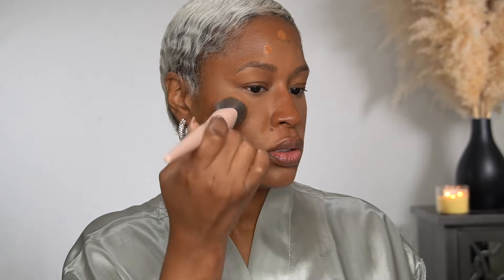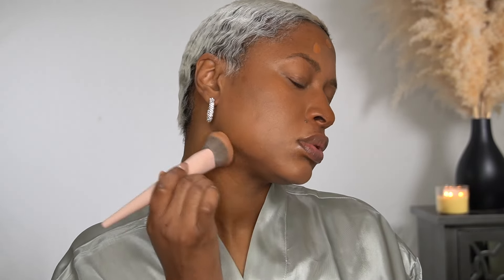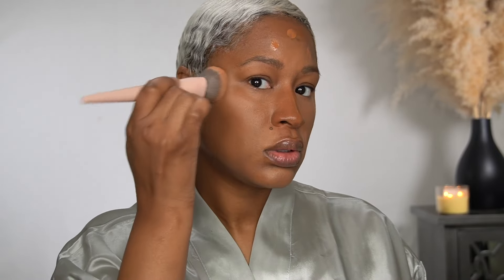And I'm blending with my LYS foundation brush. Now this product isn't black-owned, but I'm going to add an under-eye brightener just to brighten a tad bit under the eye.